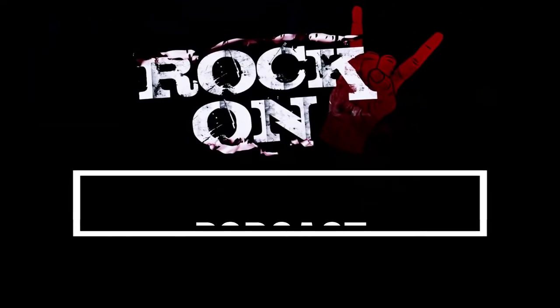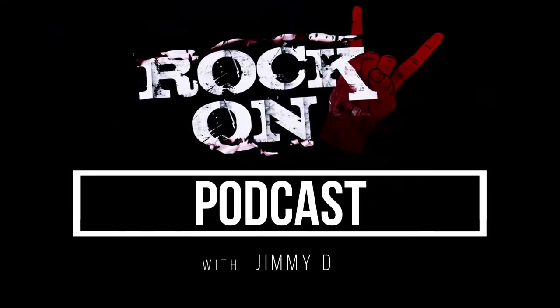Hello, and welcome to the Rock On Podcast, the show that's full of fun, excitement, and cool things. Stay tuned.